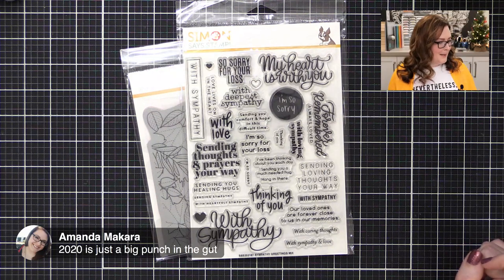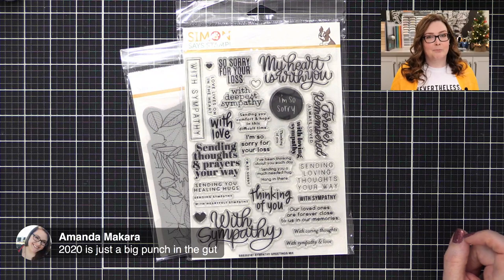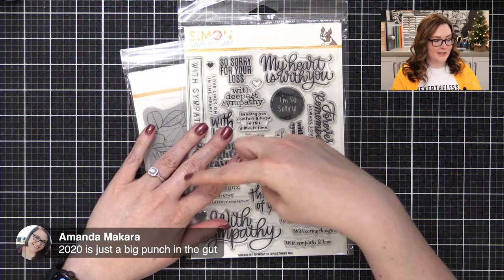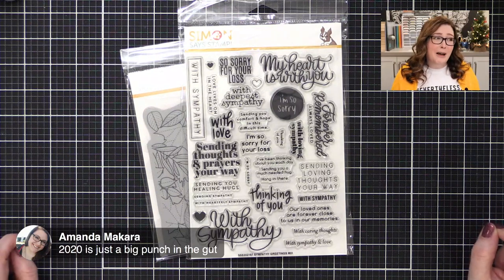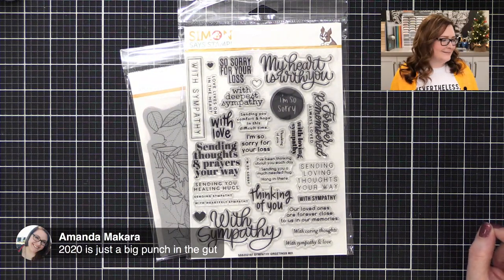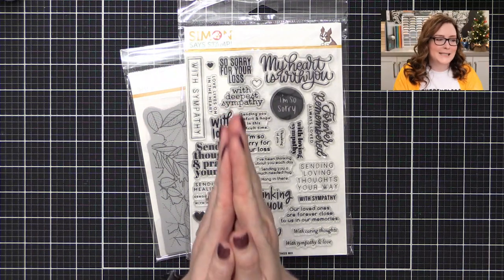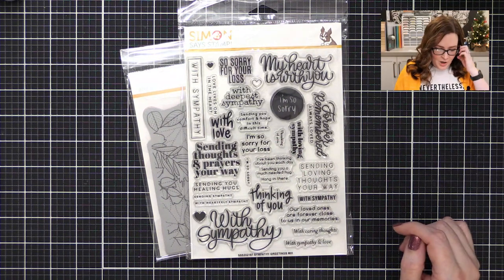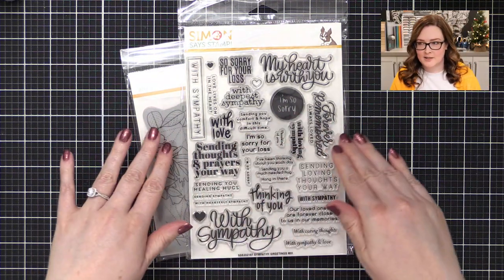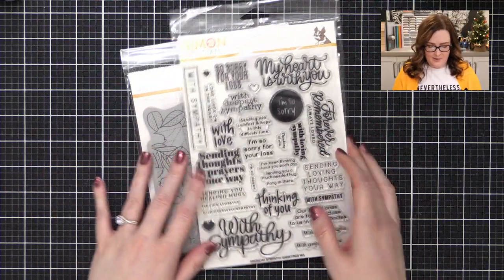Amanda says 2020 is just a big punch in the gut. I would have to agree. I mean, personally I've had a lot of good things happen, but overall it's kind of sucked. So 2021 will only bring good things — please, only good things. So we're going to make a sympathy card. We don't want to have to use it. Put it that way.